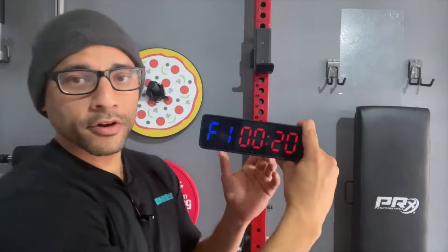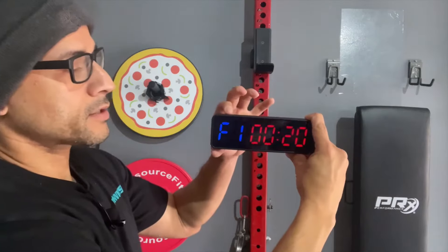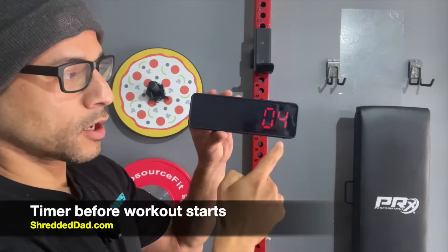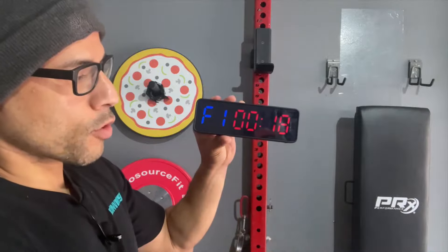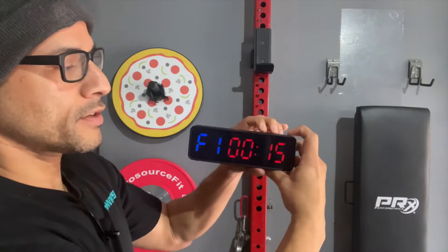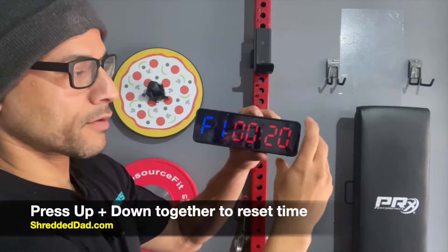If you want to start, this has a 10-second countdown right before you start every workout. I'll hit the Start button. I have it set to seven seconds, but when it gets to three, it'll start beeping at you, showing that it's about to start. There you're starting your workout period. I'll hit Stop. If you want to reset it, you press the Up and Down buttons at the same time and it'll reset to whatever you set before.